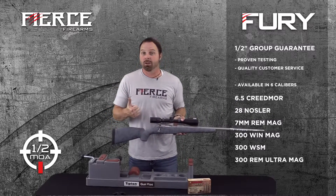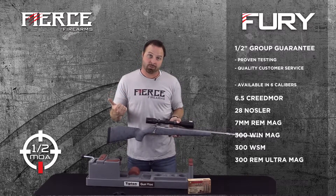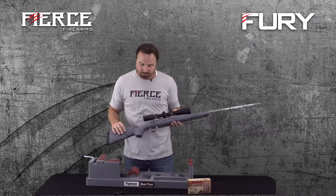The Fury is available in six calibers: 6.5 Creedmoor, 28 Nosler, 7mm, 300 Win Mag, 300 Short, and 300 Ultra Mag — just those six calibers.